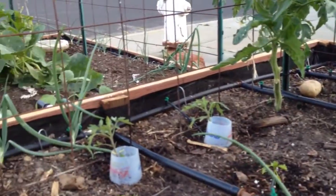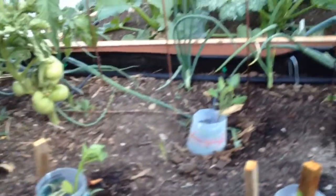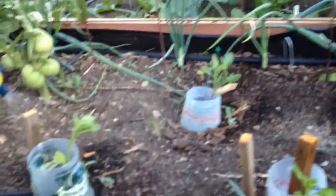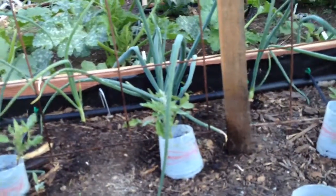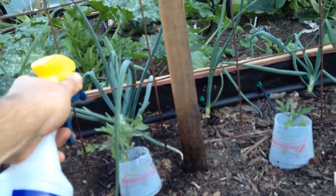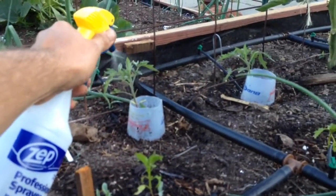I mixed two tablespoons per gallon of water — that's all it takes — and you just foliar feed them like so. We'll see how much they've grown in a week; I'll come back with another video showing you guys the results.